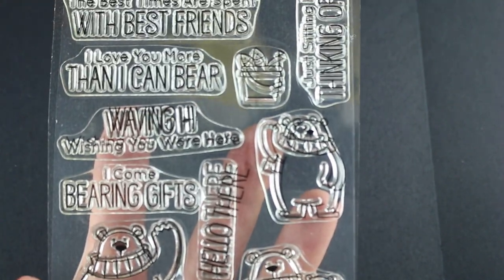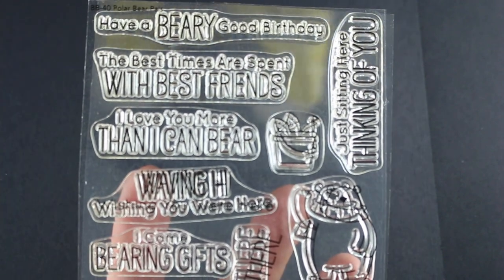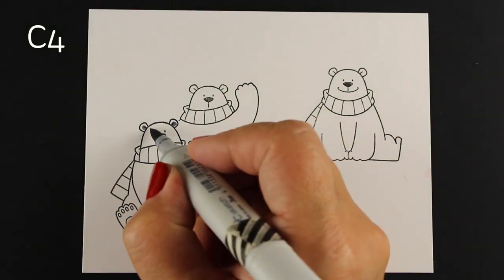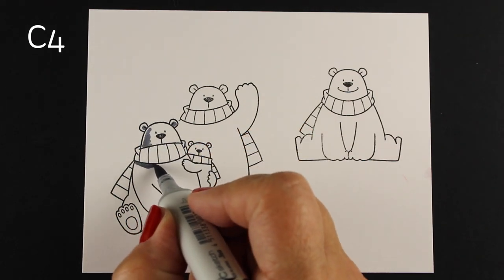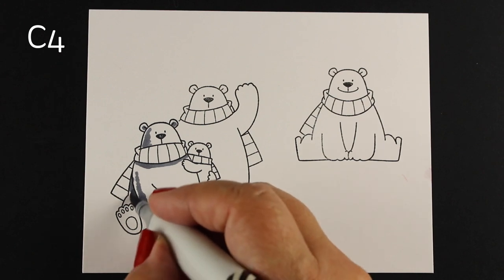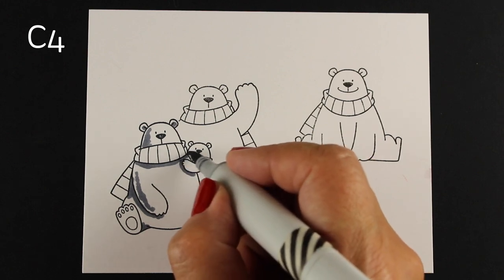The stamp set is called Polar Bear Pals. There are sitting bears and waving bears, one tiny bear and the rest are bigger bears. They have a little bucket full of fish and lots of sentiments — most of them are birthday and thinking-of-you types. There's a loved one in there and also 'I Come Bearing Gifts,' which you could make into a Christmas card. I love stamp sets that work both for the holidays and for other times of year, and this is definitely one of those.